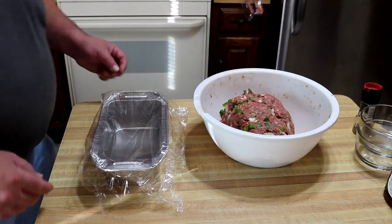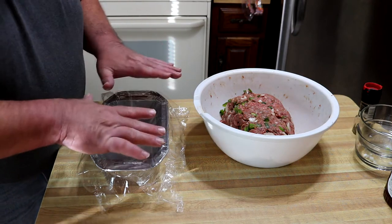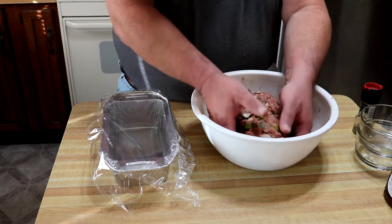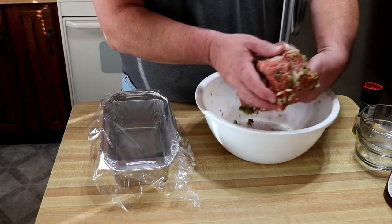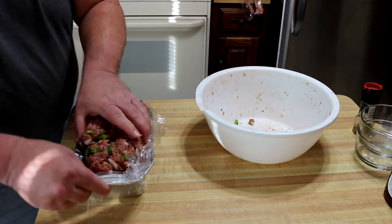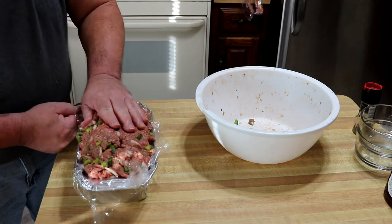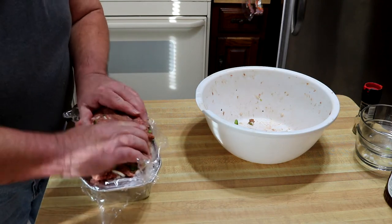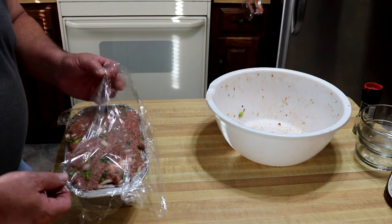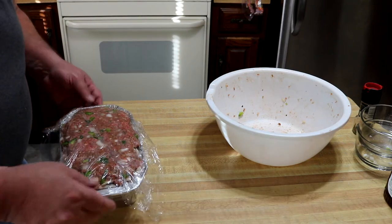I've got this aluminum loaf mold. I'm not going to use this on the grill, but I am going to use it just to form the loaf. I've got some saran wrap on here — that's going to help us transfer it onto our sheet and onto the grill. I'm going to cover this and let it hang out in the fridge while we get the grill fired up, maybe about 20-30 minutes, to let everything just kind of come together.